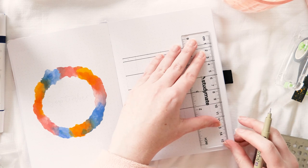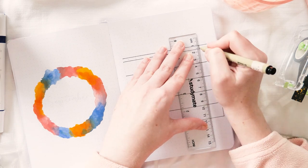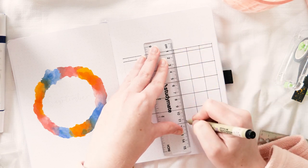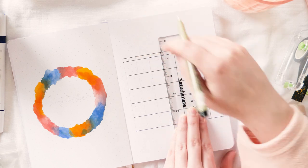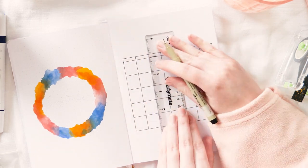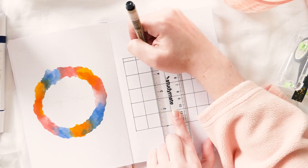This is a pretty standard calendar layout for me — I've used this one a bunch of times. The way it works is that each of the boxes are three and a half spaces wide and four spaces tall. This is where I write down anything I need to remember for the month: things like important events, dates that bills are due, stuff like that.